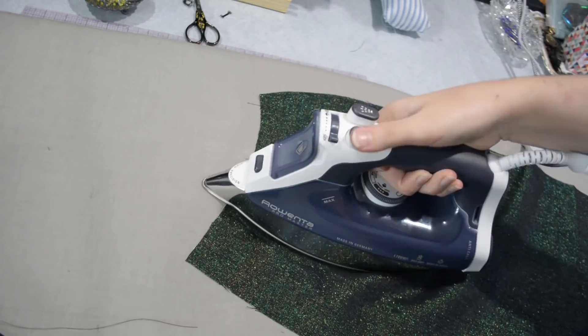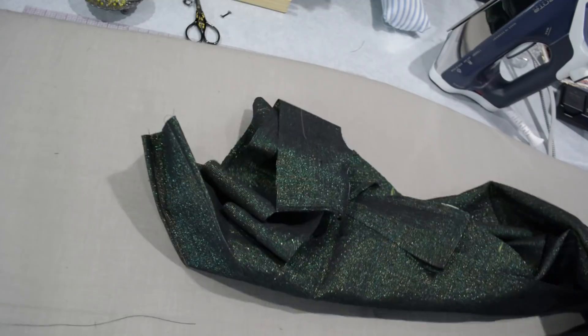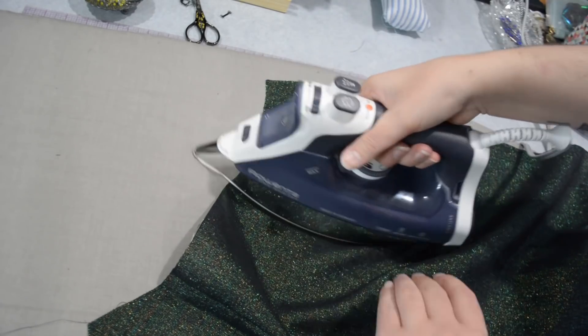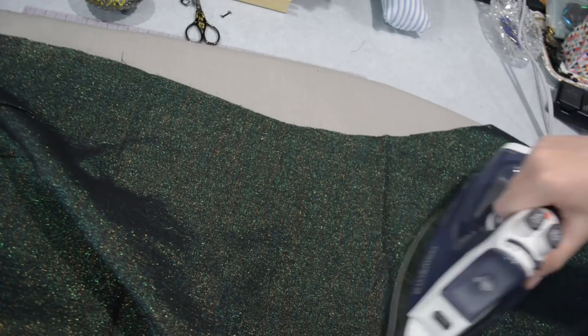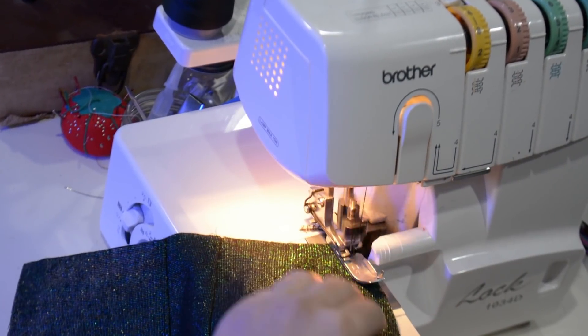Over here I can just go ahead and press my darts towards the center back on this back piece. Again you can see this fabric is quite fabulous — it's very sparkly, it's like a night sky. Then here on the front I can press my darts towards the center front as well and give this a bit of a quick press, because being linen this fabric is quite a wrinkly monster. Then I'll take everything over to the serger and go ahead and serge all the raw edges to protect them from fraying.